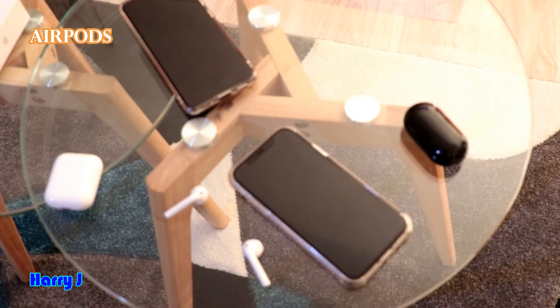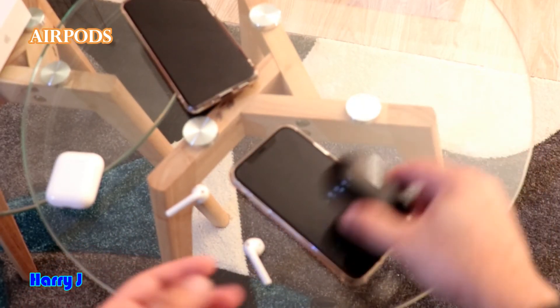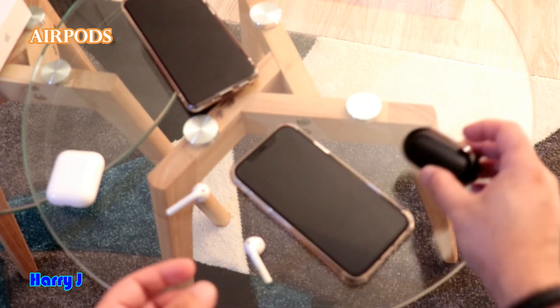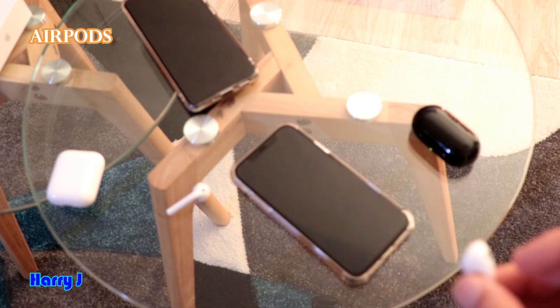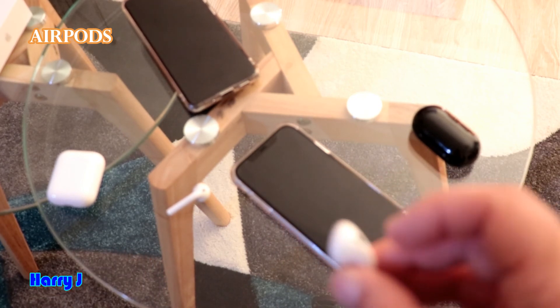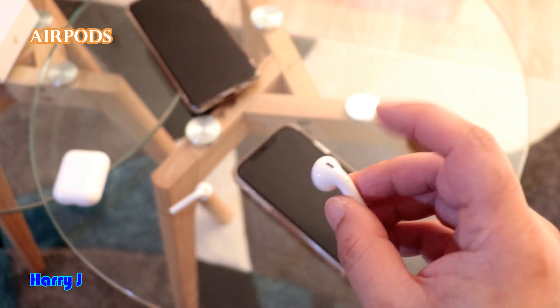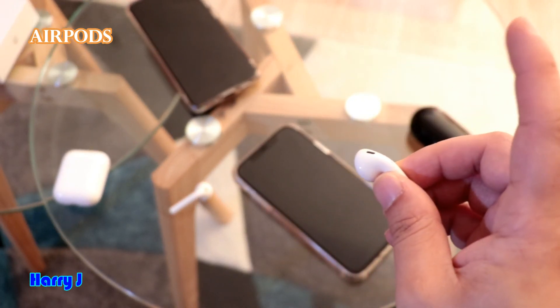So my dear viewer, now you know what is the difference between these two. With Samsung you have a softer touch. If you already have Apple AirPods and you are in the Apple environment, it's beautiful and the sound quality is very good. Only the tapping is the issue. So double tap hard.